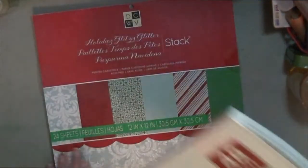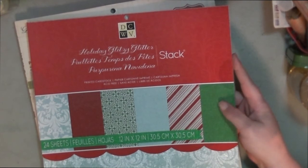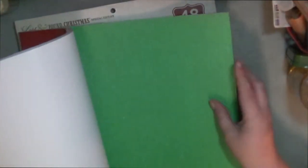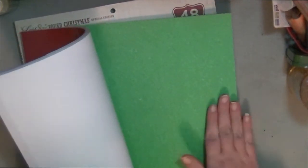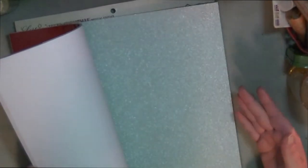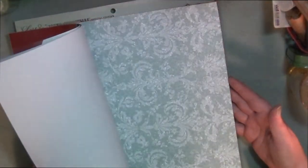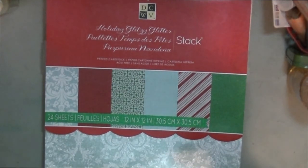I also picked up this paper pad — again about $5.50 after all said and done. This is the Die Cuts with a View Holiday Glitz Glitter Stack. The glitter doesn't come off and it doesn't even feel like glitter on the paper — it's just really really nice. I figured this doesn't have to go just for Christmas either, which is the nice part about it. I also picked up these mirrored sheets from Tim Holtz, which were on clearance.